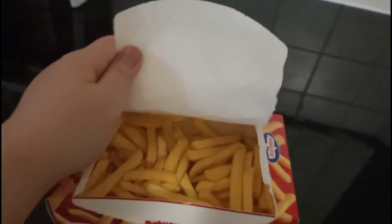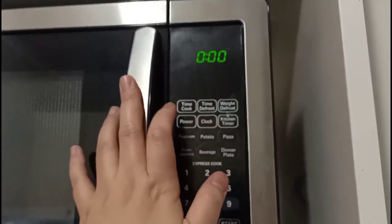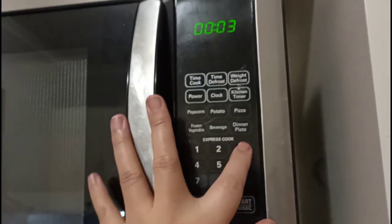It's a bit oily on the inside. It says with the lid open, whack it in for three and a half minutes — so we shall wait. Cook time: three minutes thirty.